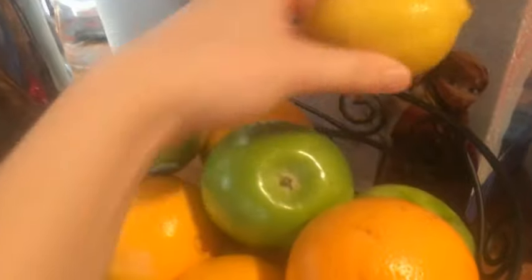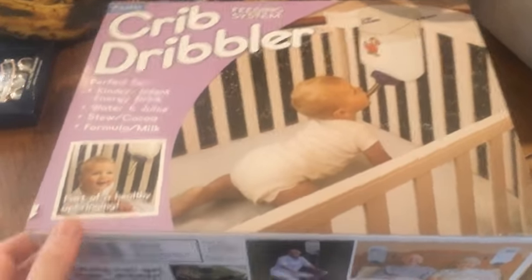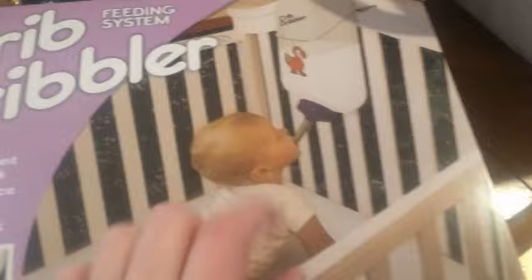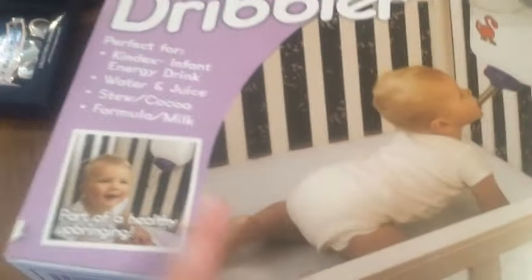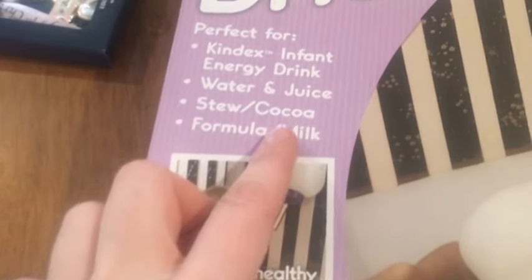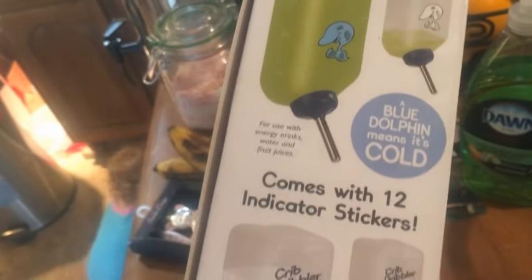My husband and I bought this prank box before the Christmas Eve party yesterday — we were trying to get someone specific but weren't able to. I figured we could keep it because we have a lot of friends with babies. It's so funny — it's almost like a hamster feeder and it's called the 'Crib Dribbler,' perfect for infant energy drink, water, juice, cocoa, formula, and milk. It says 'part of a healthy upbringing' on the side — someone might genuinely think it's a real thing!